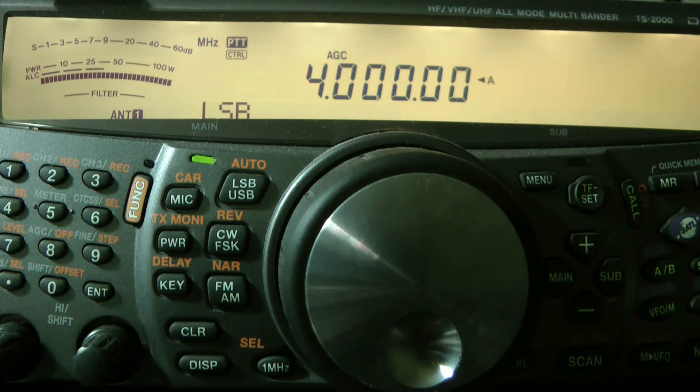Some allocations are as follows in MHz: Argentina 3.5 to 3.75 MHz; Australia 3.5 to 3.75 MHz; and the Americas (Region 2) 3.5 to 4 MHz.